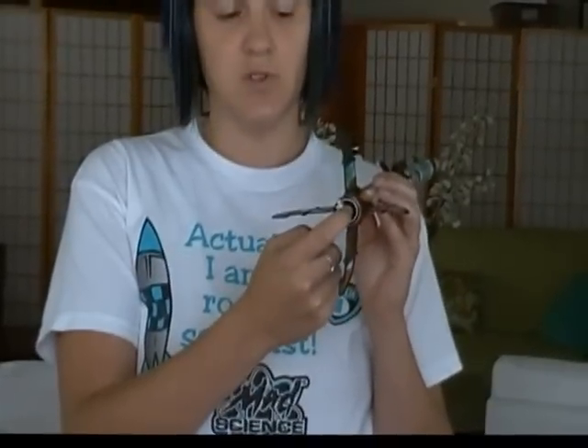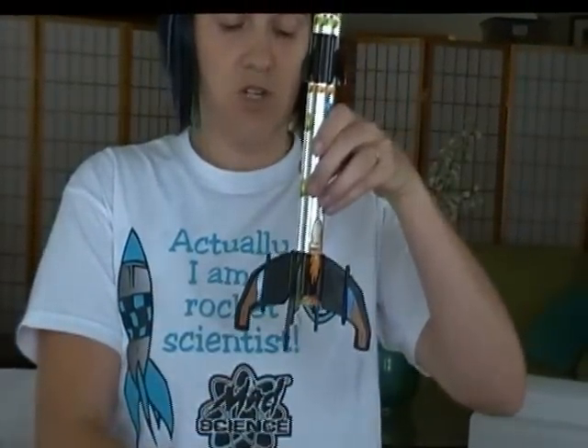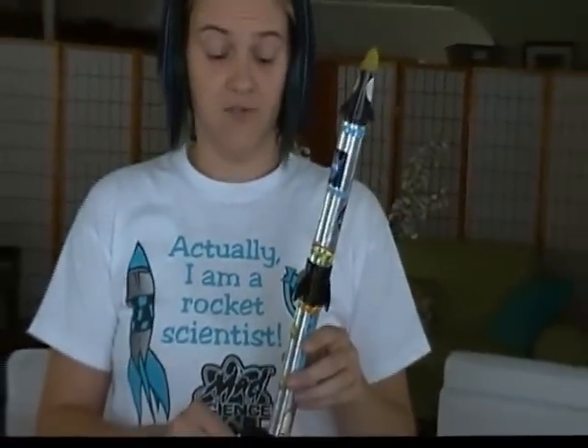There's an engine or some fuel source that gets exploded and a big fire explosion shoots downward. And according to our laws of physics, the rocket goes in the opposite direction.